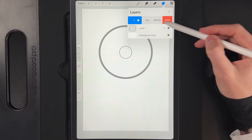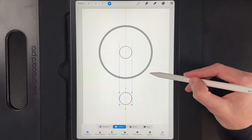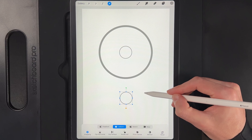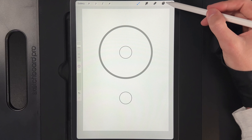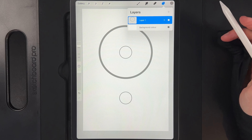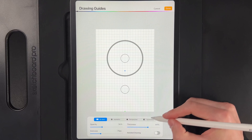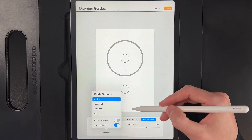Go up to your layers, swipe the layer left and duplicate it. Grab your cursor and move this one down towards the bottom for consistency with the circle shapes. Move it down roughly here — you'll see three lines letting you know you're centred on the canvas. Tap your cursor when done. Pinch all three circles together onto one layer, then go to Actions > Canvas > Edit Drawing Guide. Go to Symmetry and change the option to Vertical — you'll see a line run down the middle of your screen.